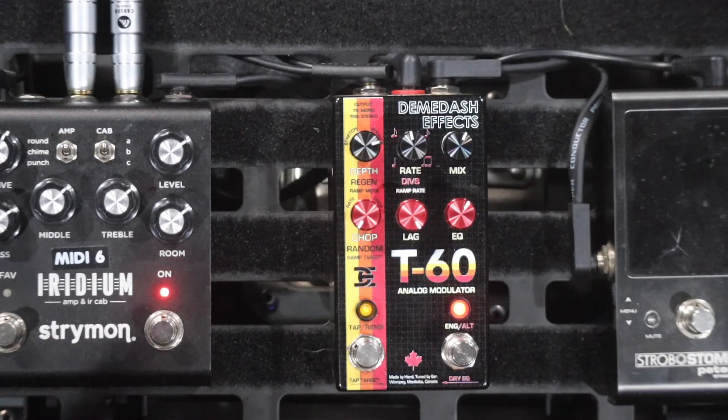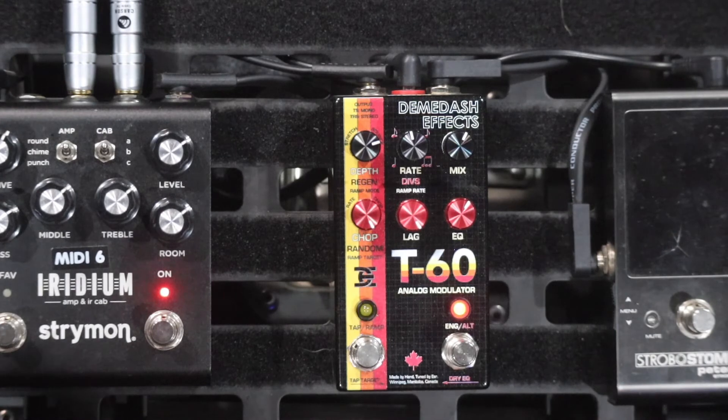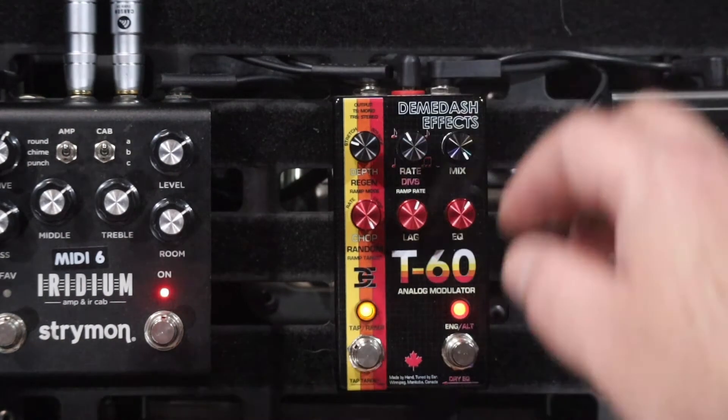This is my favorite knob — the chop knob. The chop adds really sharp peaks and changes the shape of the LFO. So instead of a random smooth sine wave, it makes a random choppy wave, which is pretty cool. I'm going to crank it all the way up and show you — you can hear all the different little chops in there.